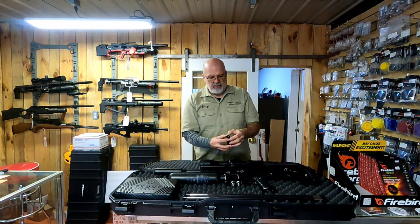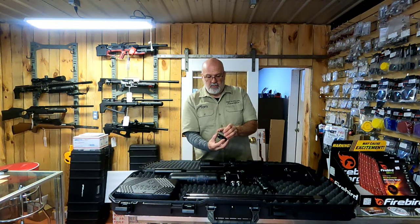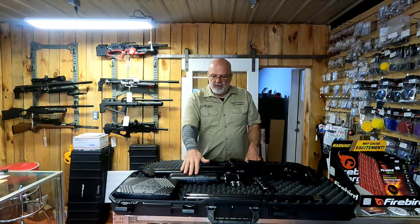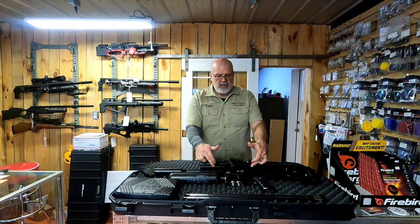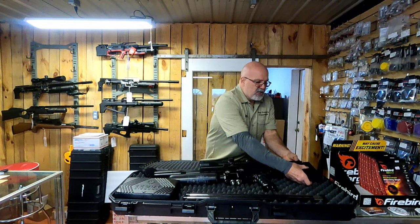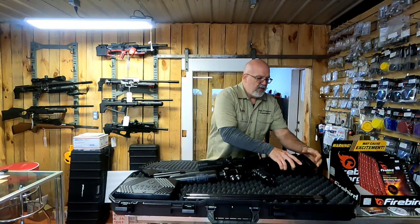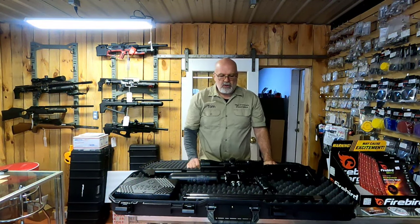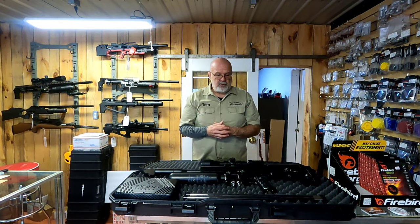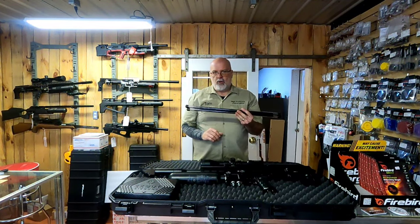The magazines are nice aluminum — all magnetic. The 30 cal is 22 rounds, so they're not small magazines. 580cc bottle, M-LOK rails, 20 MOA scope mount, nice adjustable cheek piece, and a fully adjustable butt pad, kind of like your Magpul. Triggers are phenomenal — just electronic triggers like you'd have in a Red Wolf, Delta Wolf, or Alpha Wolf — so there's virtually nothing there for trigger pull.